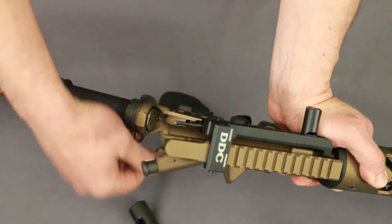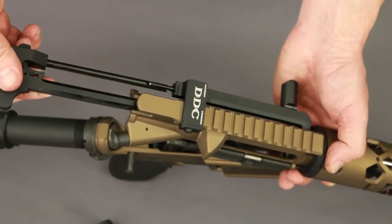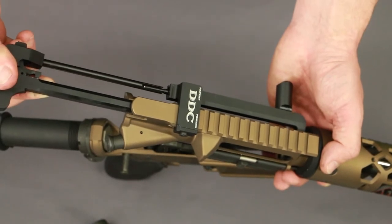Insert the pole handle and push rod into the HC receiver, pole handle first. Then take the HC charging handle and insert it into the rifle main body with the tube underneath the HC receiver.